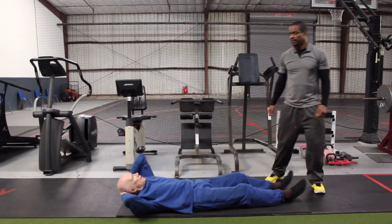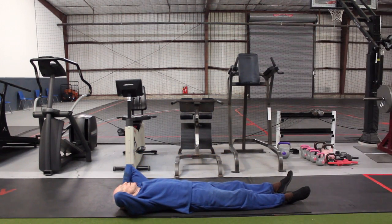Relax. On to the side. Four. Two. One. Two. Four. One.